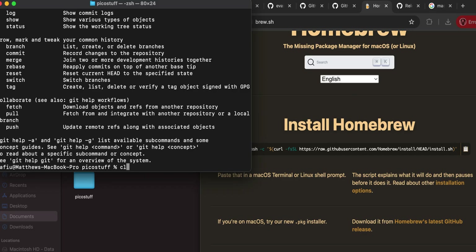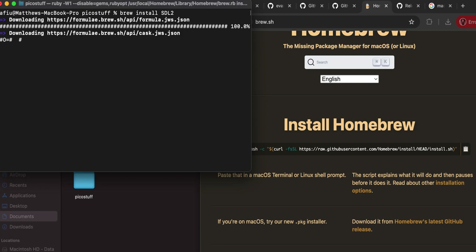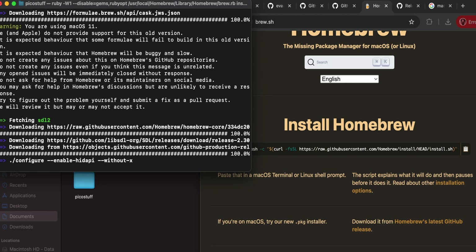If when you type 'git' it says it needs to install Xcode, something is missing. The first thing we can do is use 'brew install sdl2' - that's one of the libraries that uMac needs. Let it download and install.